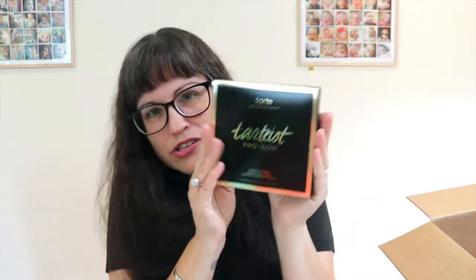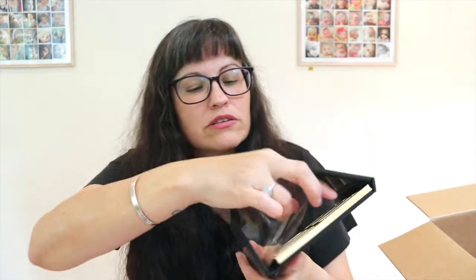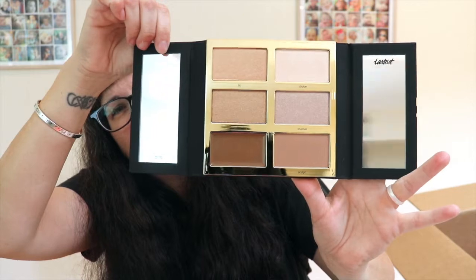When I went in to choose, it gave me the option to add the Tartist Pro Glow palette for $10. So people who get the summer box get either the little set or the pro glow palette - but I was able to get both for an extra $10. It has contour and highlight and it smells like cocoa!